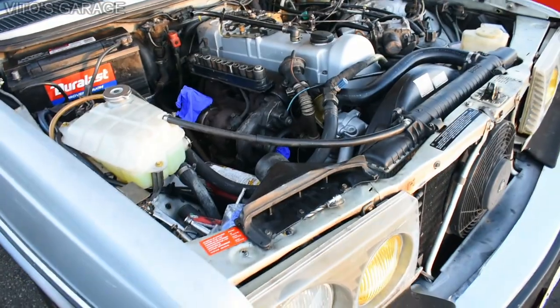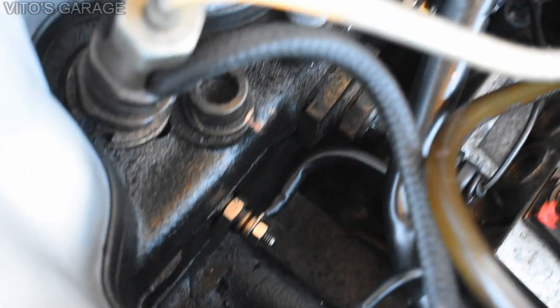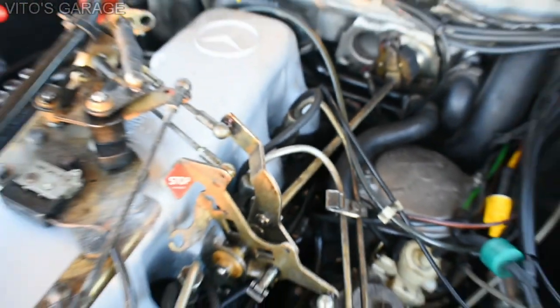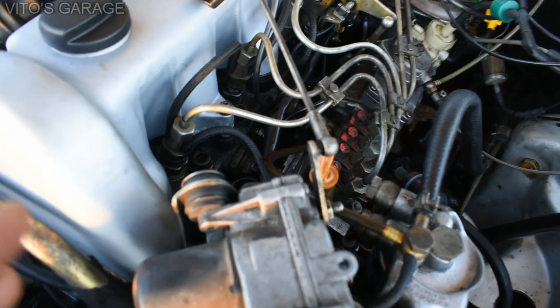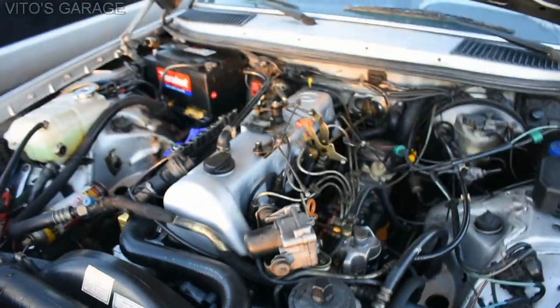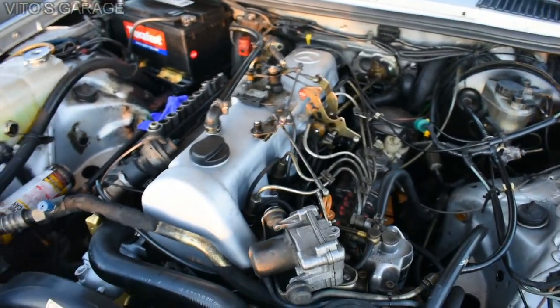The coolant tank work was done, and I just recently replaced all five glow plugs - brand new glow plugs. When I took the glow plugs out I also had to ream out the glow plug holes because there was a lot of carbon buildup in them. This is what you're supposed to do before installing new glow plugs on these diesels - the OM616, OM615, OM617, OM606, OM603, OM602.